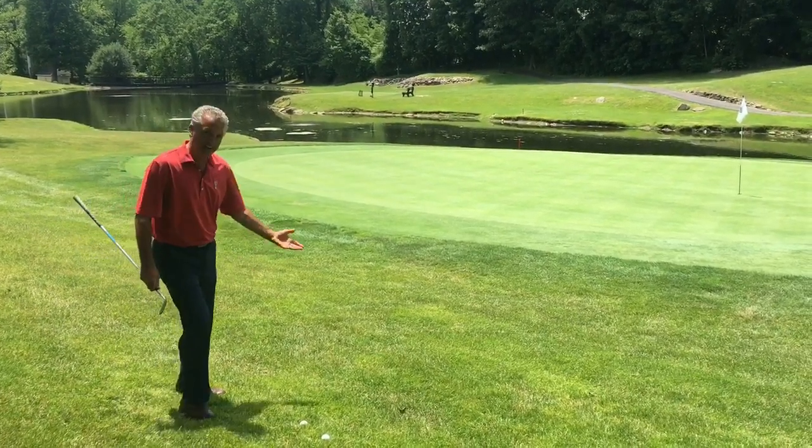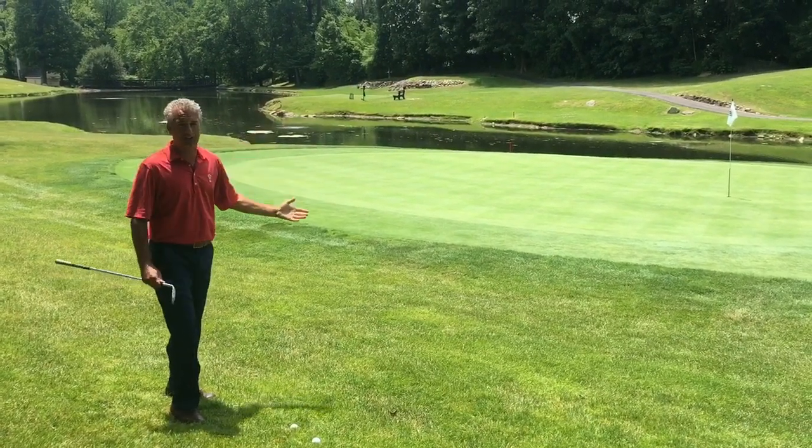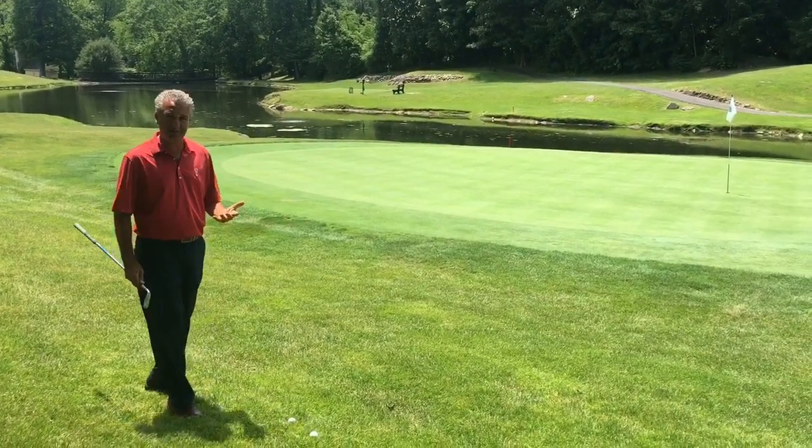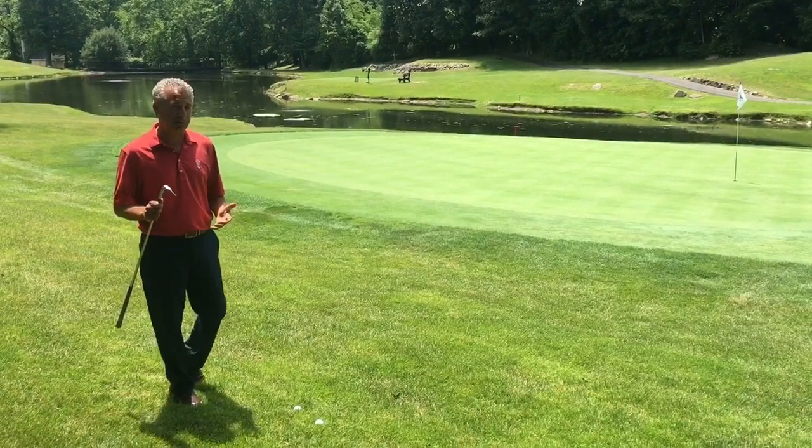As you can see, I have a downhill lie. I'm going to a green that's running away from me. I have water on the other side of the green. This could be a very intimidating, very scary shot. But let me show you what I like to do and how I want to play this shot.